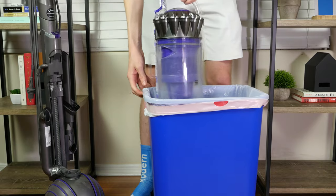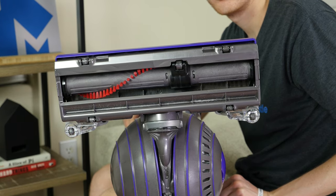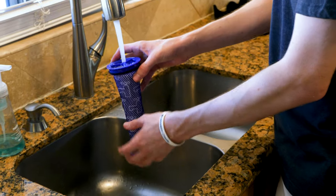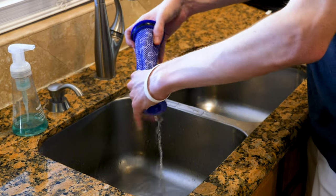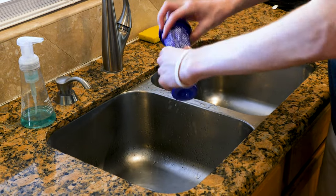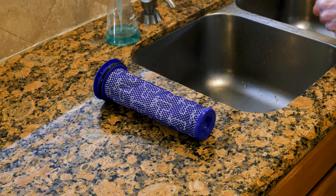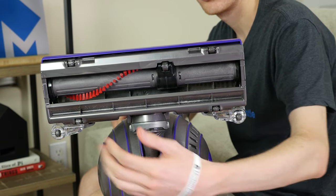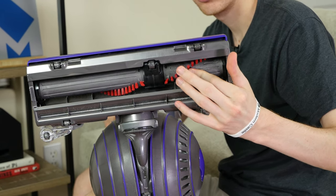The only maintenance to worry about with the Animal 2 is emptying the dustbin, washing the filter, and occasionally examining the brush roll and removing hair or other debris. The filter is washable, meaning less maintenance costs over the life of the vacuum — just wash it in cold water and leave it out to dry for at least 12 hours before reinstalling. About one cleaning per month is sufficient for most homes. When cleaning the brush roll, look for hair and obstructions; just snip them with scissors or a razor to clear the roll.